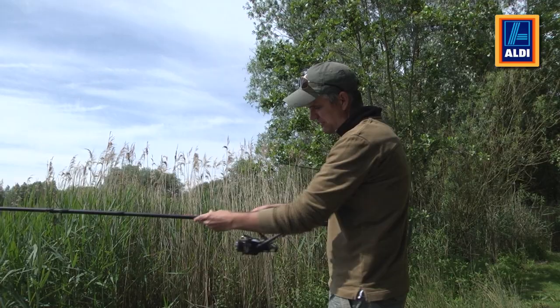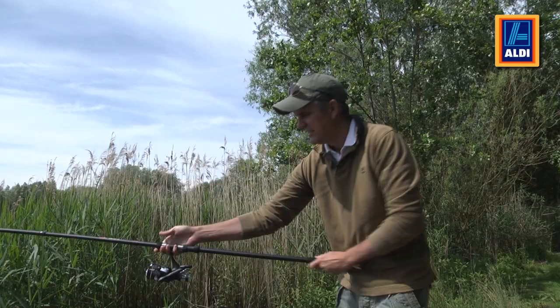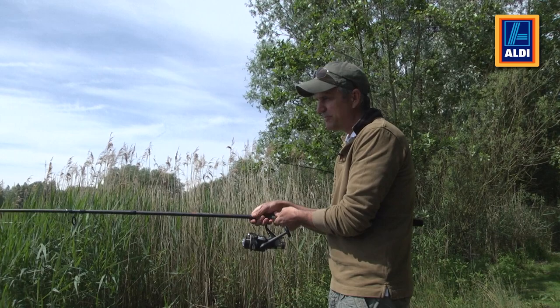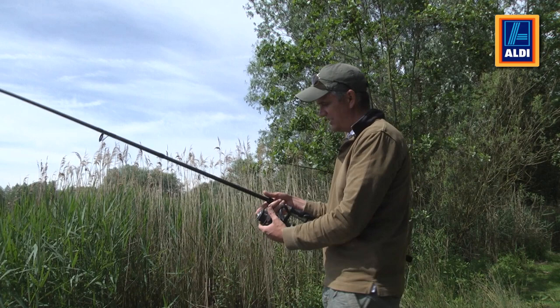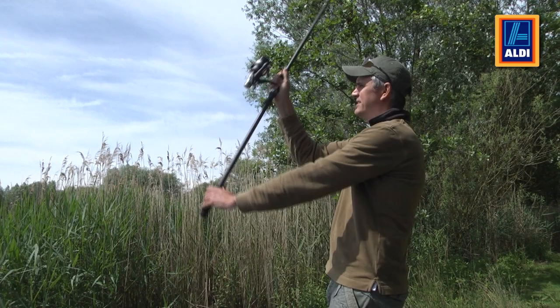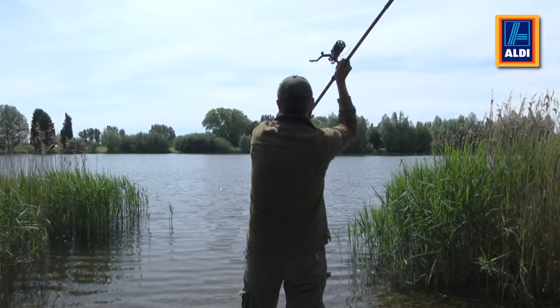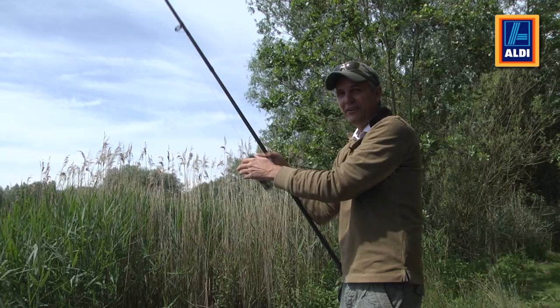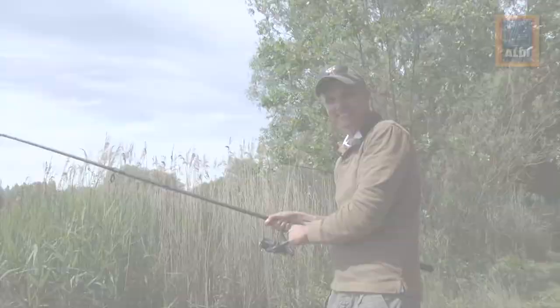It has an EVA handle which makes it very comfortable for gripping when you're casting out, and the reel is attached by a winch fitting so you can lock it very, very tight. It's a smashing piece of kit for big carp, pike, or sea fish. Casting is simple — flip the bail arm over, hold the line in your finger so it doesn't fall off, swing the rod back, and launch it. That's gone a long way — 70 yards, plenty far enough to catch a big fish. Have some great fun with it. Happy fishing.